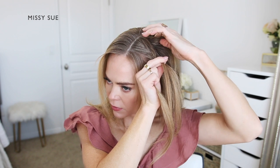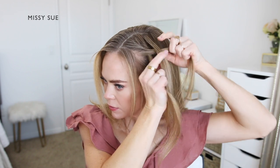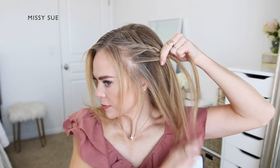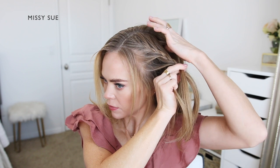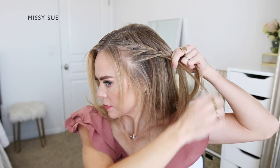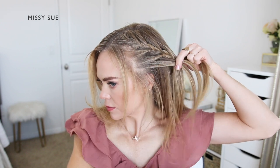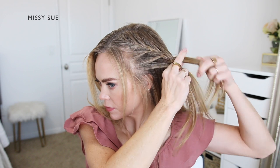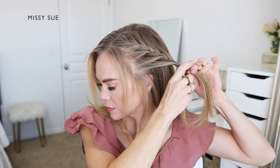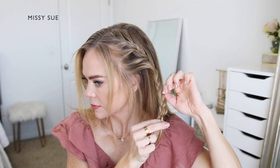I'm going to alternate between crossing each side strand over the middle strand while also bringing in new sections of hair into the braid. So I'm crossing one side over the middle, picking up a new section and bringing it into the braid, then crossing the other side over the middle, picking up a new section and crossing it over the middle strand as well. I'm going to repeat this pattern, continuing the braid along the left side of my head until I've brought in hair from the top of my head and from above my left ear. Once the braid reaches this point, I'm going to stop adding in additional pieces and just continue braiding the section down to the ends in a regular three-strand braid.